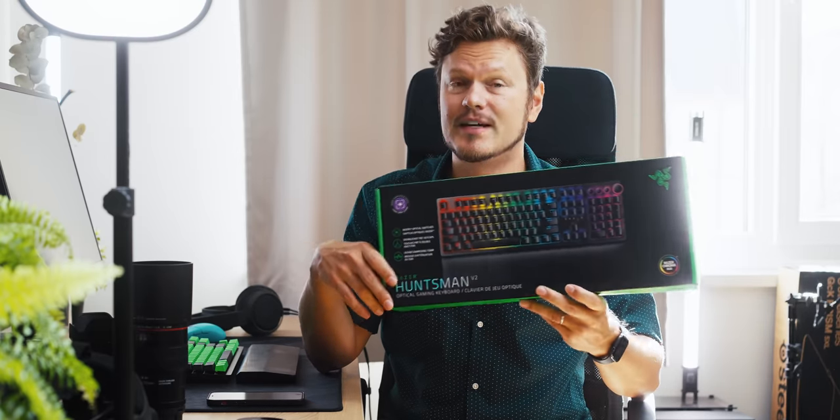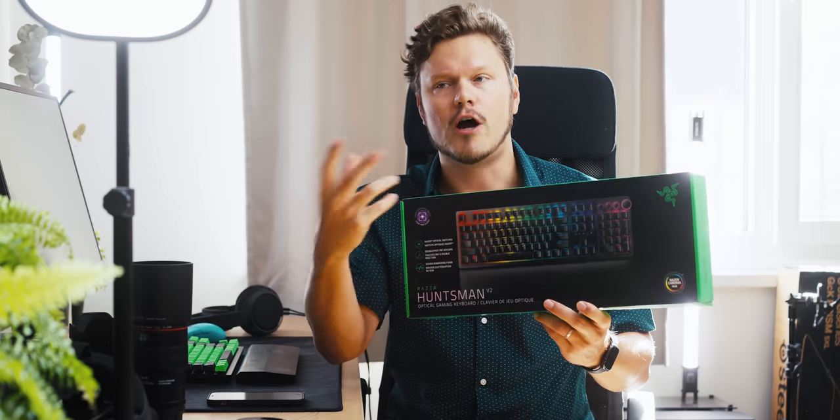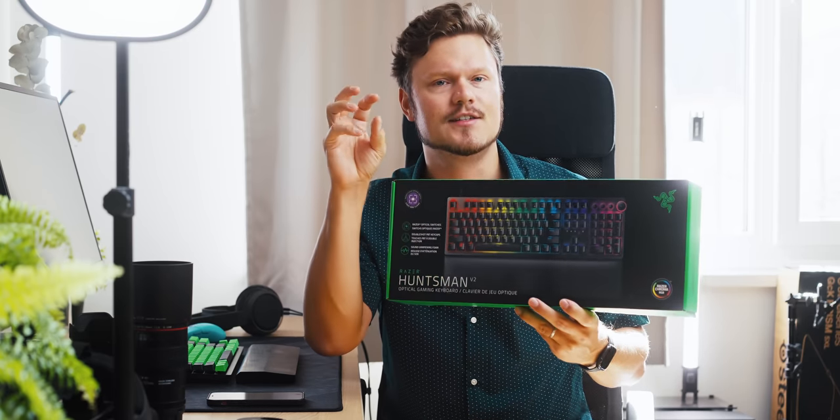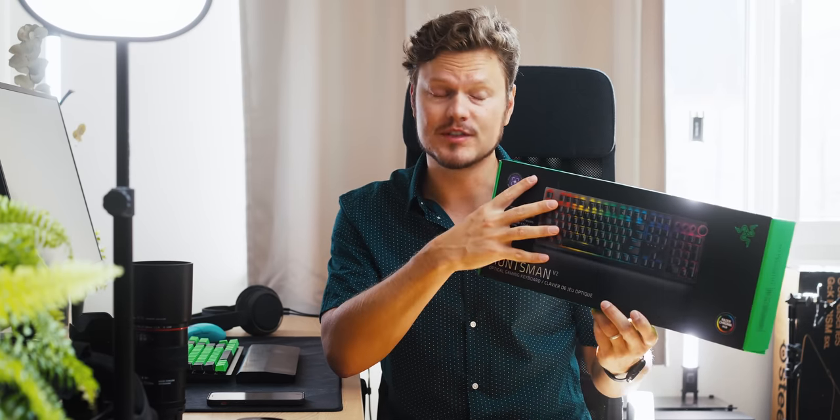I'm not a big fan of full-size keyboards, but the switches in here share the same similarities of the Gen 2 linear optical refined switch that is sound dampened and factory lubed. So you can find the same thing on the V2 full-size, but we'll focus on the TKL because that's more my jam.